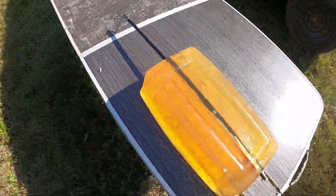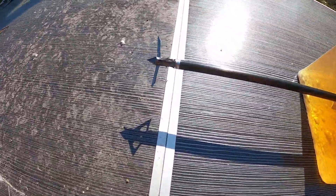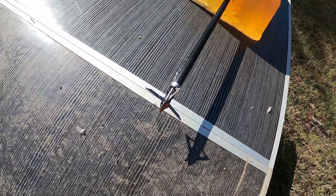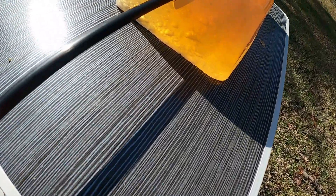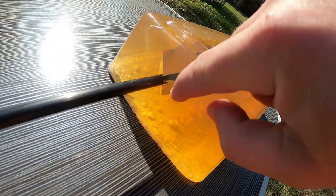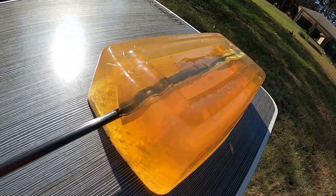So it went all the way through, and you can see it opened up — it did exactly what it was supposed to do. As soon as it hits something with some resistance, it opens up. And you can see this huge cut where it went through; that cut runs the whole length. You can see just in here where it opened up right after it entered.